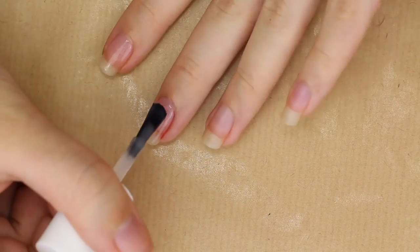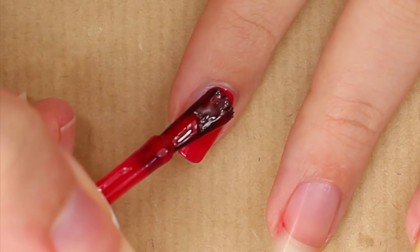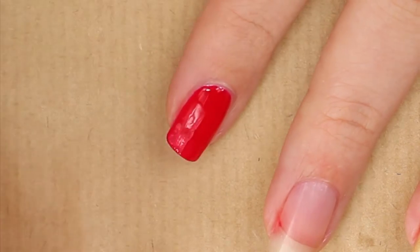First of all, don't forget your base coat. Paint all your nails red except your ring finger and thumb — those are painted with the champagne gold.